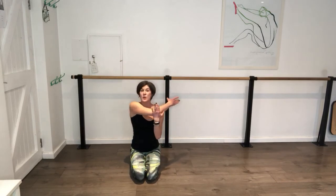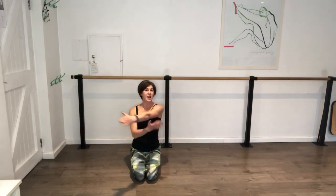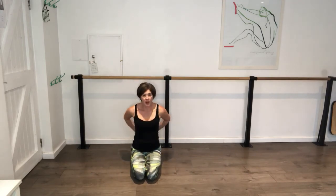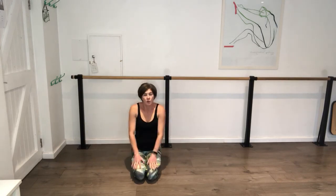That is you done - a nice quick workout. Gets everything covered. You need to have a little bit of a stretch. Go behind, stretch it back, roll it off.